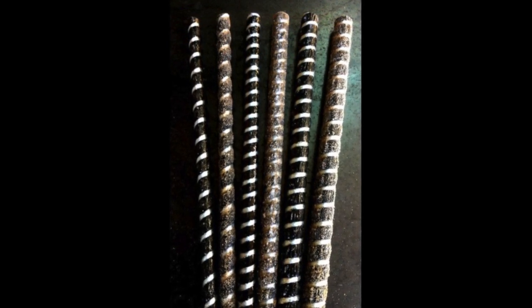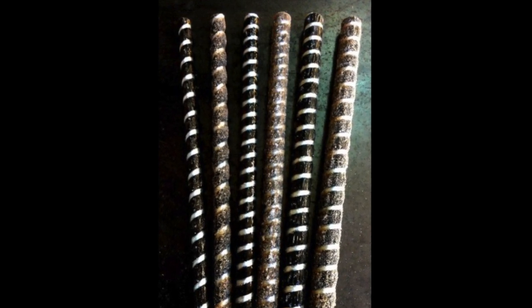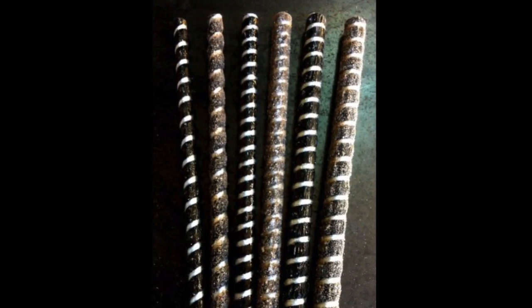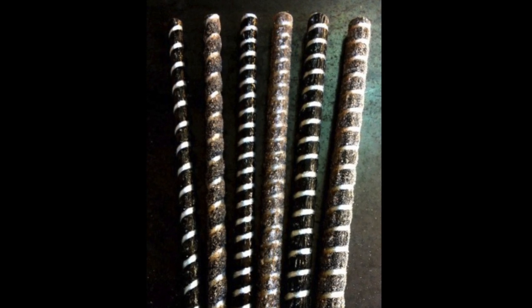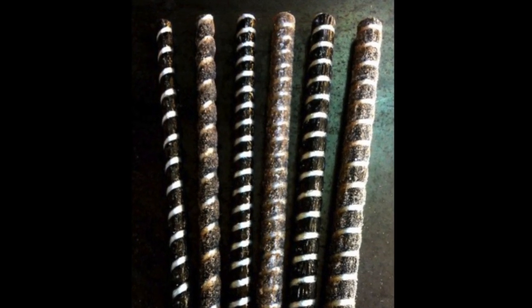Rebar does not lose strength when it is in a house fire and is also UV resistant. Basalt rebar has a high tensile rating, but when looked at for stretch, it has low stretchability and it will break easily.